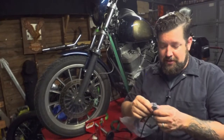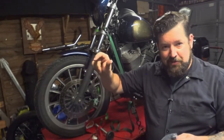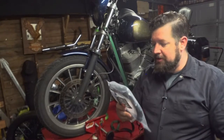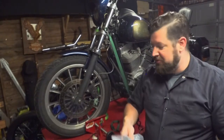The way the switch works is, when the plunger pops out, that's when the contacts are made, which is when you pull the lever — that's when the brake light illuminates. So we've got another brake light switch. We're going to cut into the wiring harness, splice this thing in place, and put it all back together. Let's get to it.